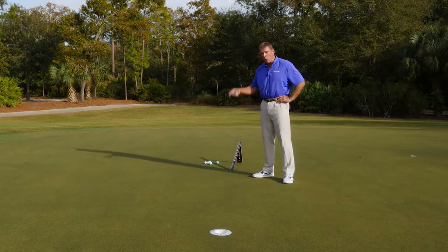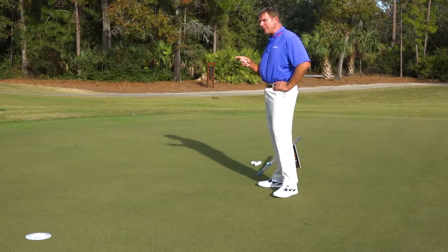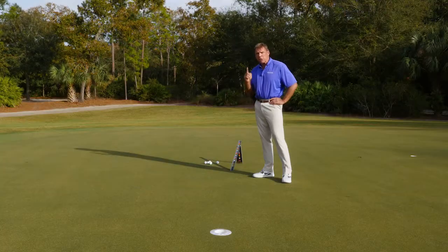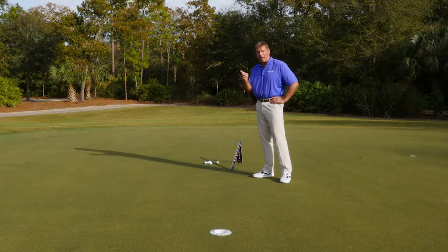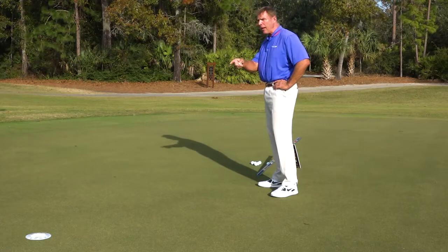I'm going to show you how to make more putts from 15 feet. 15-foot putts with right-to-left or left-to-right break are extremely difficult to make. If you look at the PGA Tour stats, there's not a lot of putts made from 15 feet — putting success goes way down once you get past six feet.